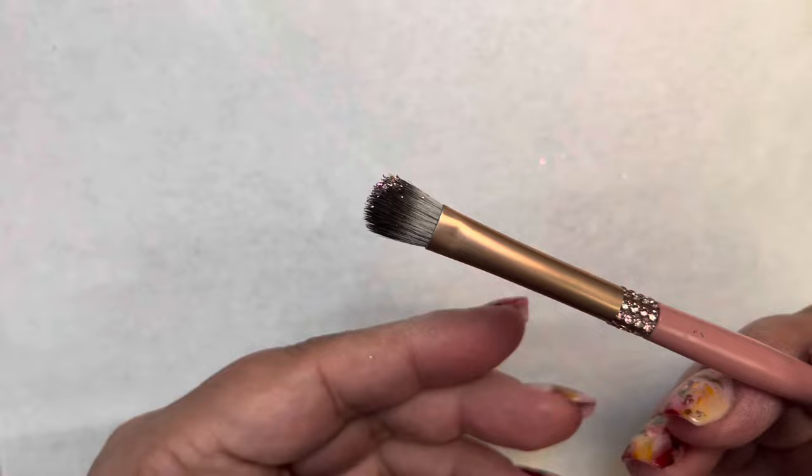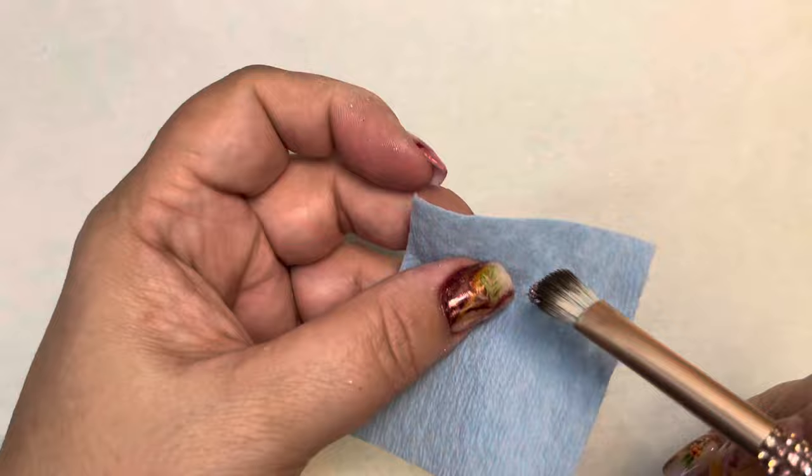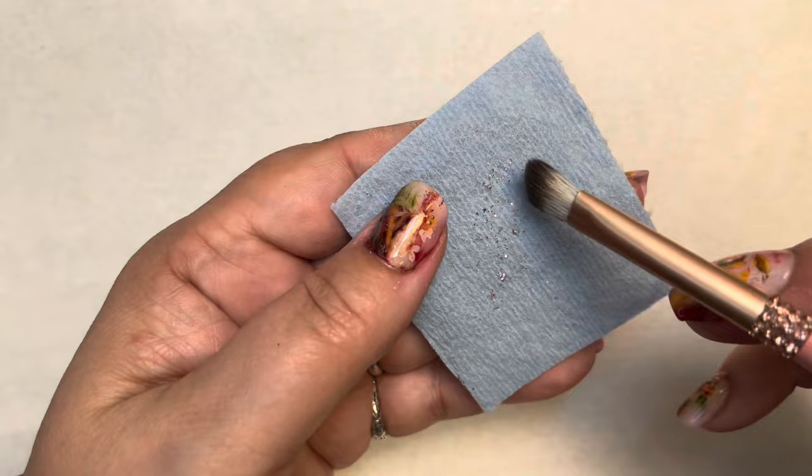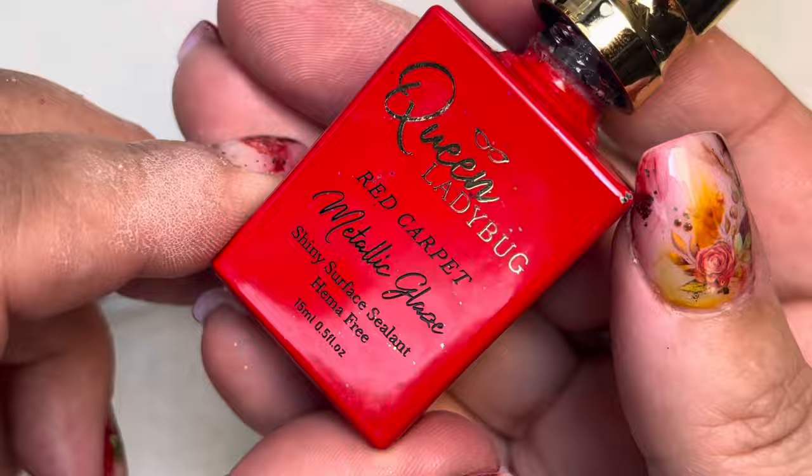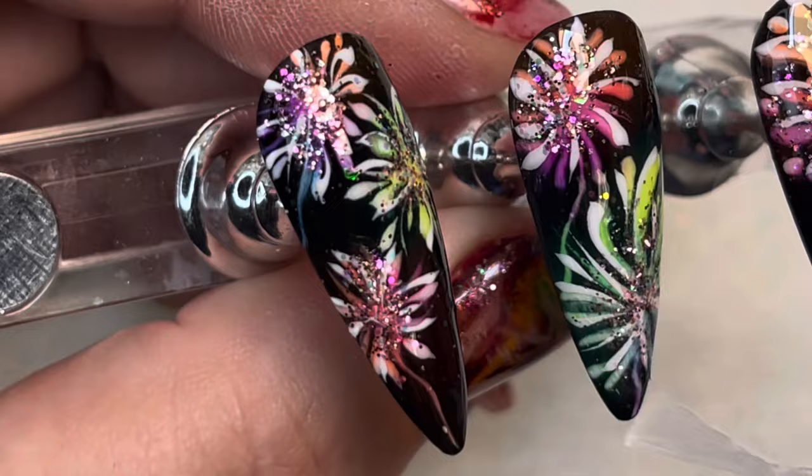We have glitter on our brush — how do we get it out? Tapping probably won't work, so get a wipe or a clean towel and brush it out that way to get the bulk of the glitter. If there's any residual glitter, take some alcohol and wipe the brush clean, then let it air dry.